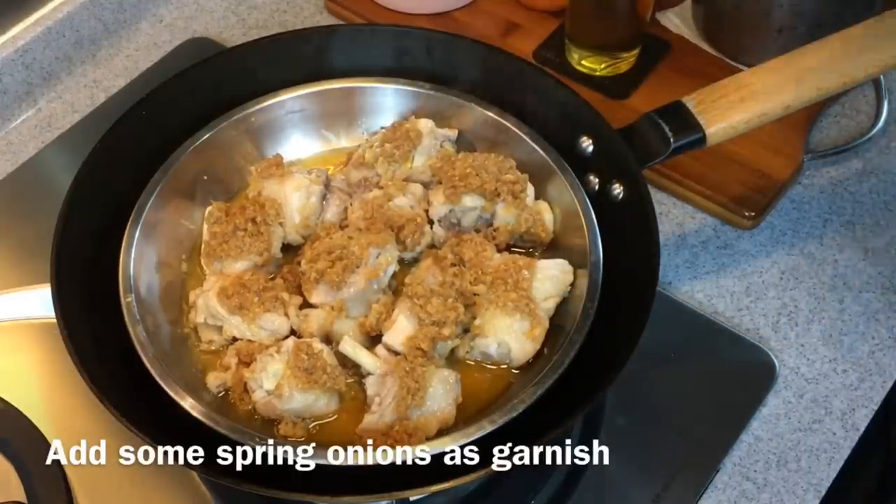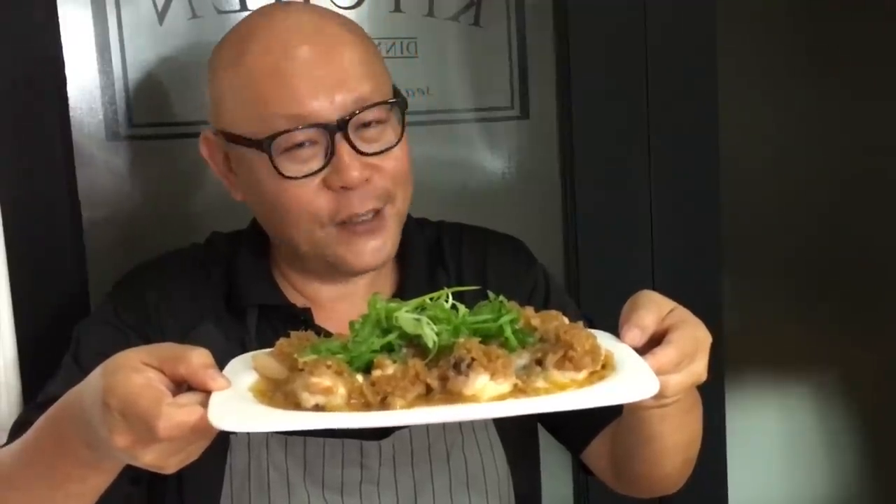We'll remove this and sprinkle some spring onions on top, and we'll be serving this now. Ladies and gentlemen, this is how we cook our steamed chicken in ginger garlic sauce. I hope you like our video — do click like and subscribe to our channel. Thank you for watching.